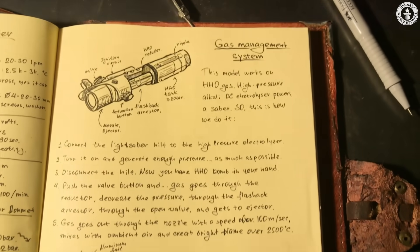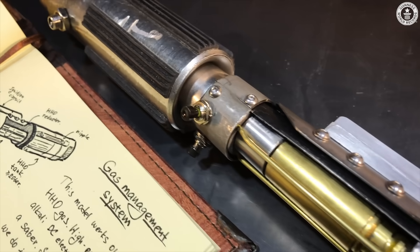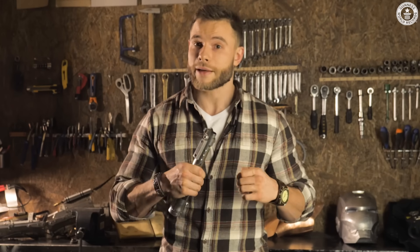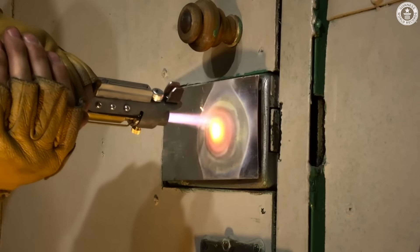Since 2013, the main field of my research and work was hydrogen generation equipment, so I decided maybe I could build something with my own hands. My lightsaber is a powerful but compact hydrogen and oxygen burner. It can form a 1-meter plasma torch with a temperature over 2800 degrees Celsius.